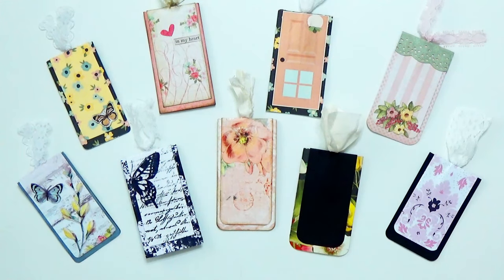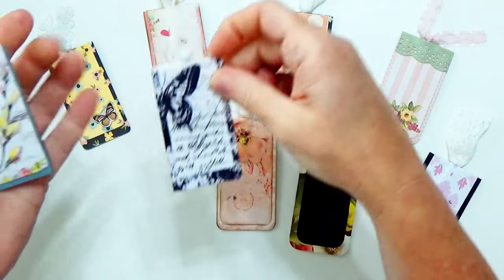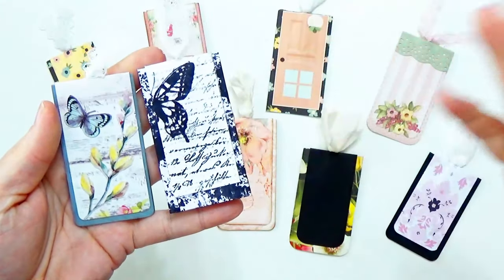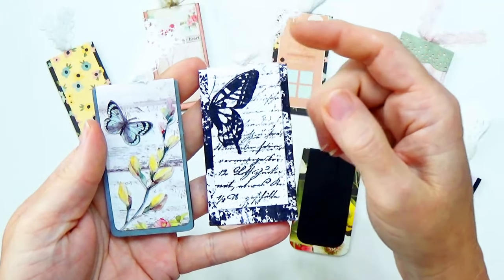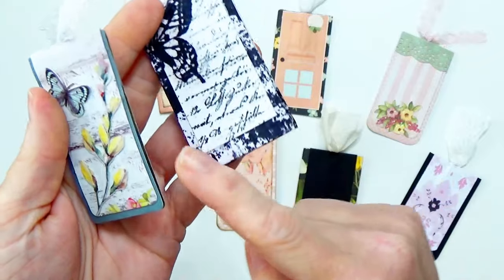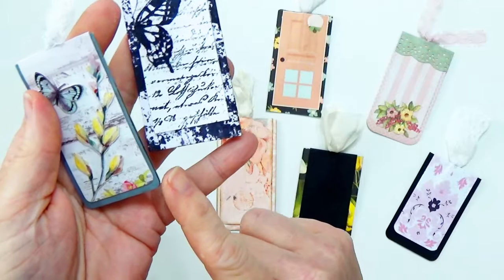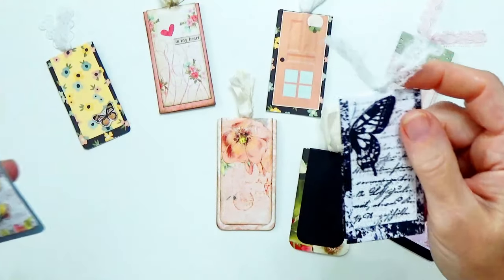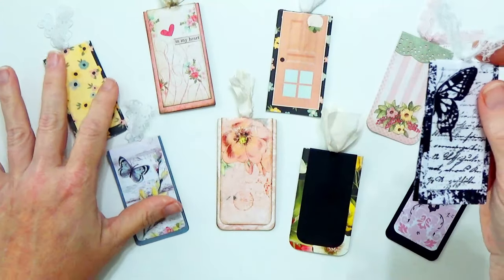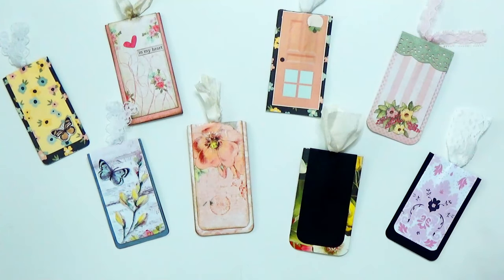I want to show a couple to you real quick before we get into making them. You can see there are a couple of variations and they're all different sizes too. Measuring is not important here, so that's always helpful in making any project a lot easier. Some of them I did round the corners and some I did not - I just like that look a little better. This is a great way to use up your paper scraps.